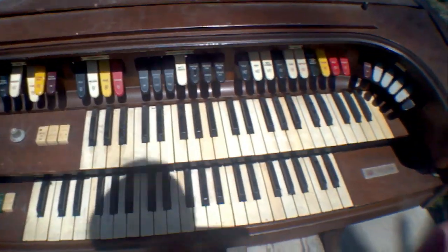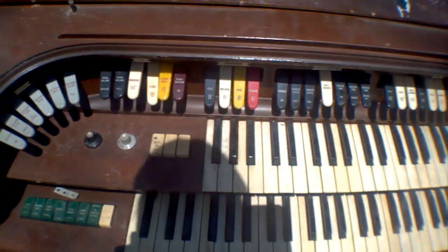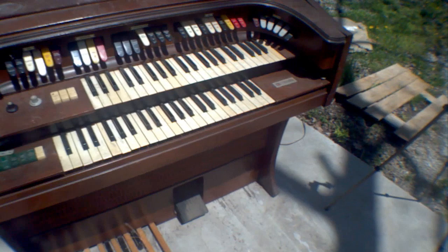So today I'm going to be disassembling one of my electric organs. It's from about the 1970s or 60s, can't remember. It's a Wurlitzer.